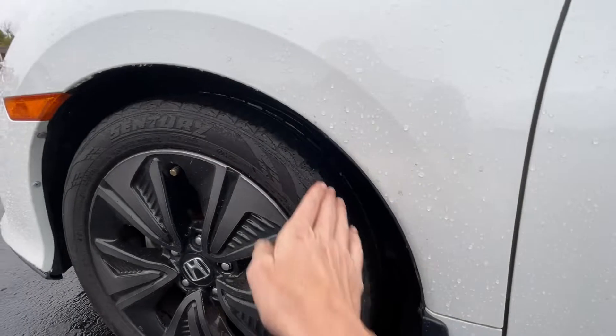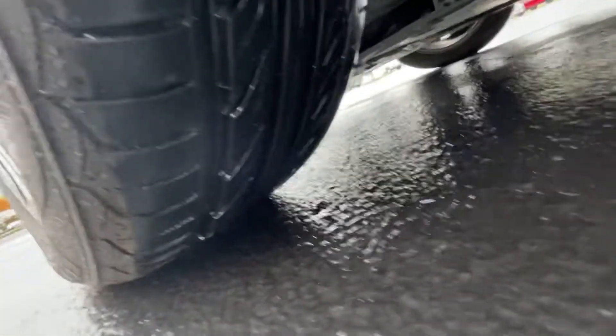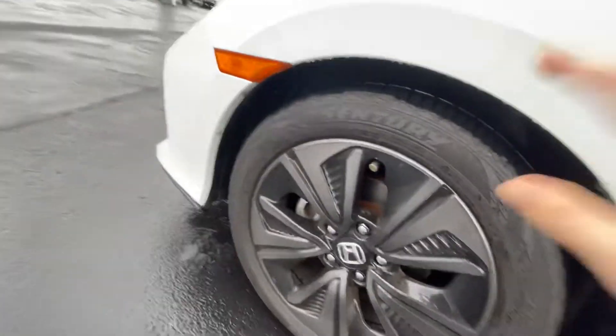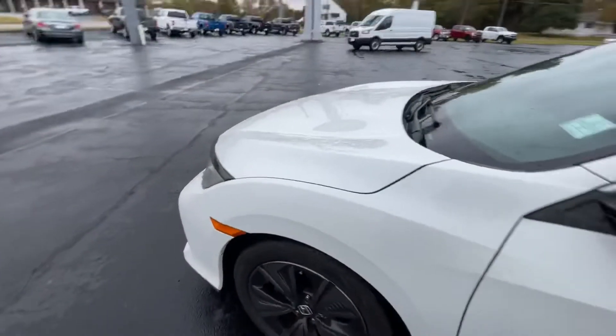Tires are excellent, no worries there. Let me get down so you can actually see the tread — that's exactly what we want to see. Beautiful rims, these are original from Honda, not aftermarket.